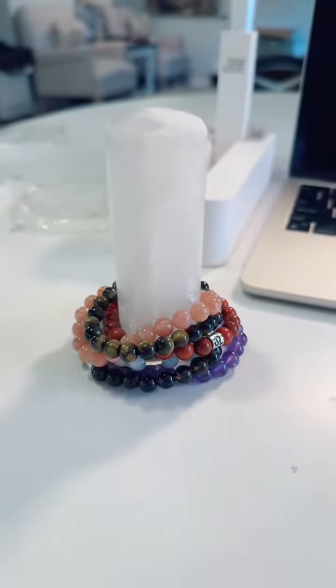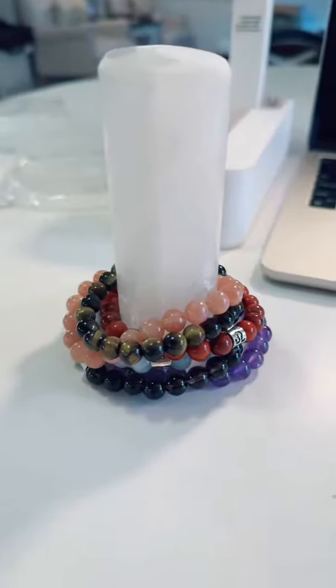You just stack them on here when you're not wearing them, you can store them like that, and then when you want to wear them they're ready and cleansed for you. We also have all the selenite plates in stock right now.